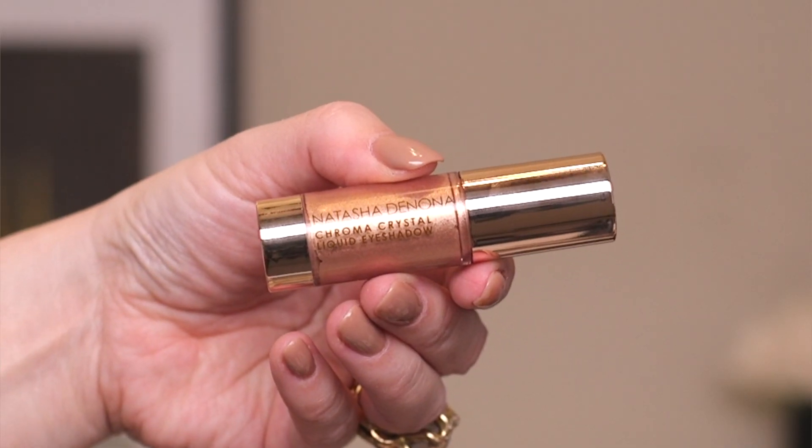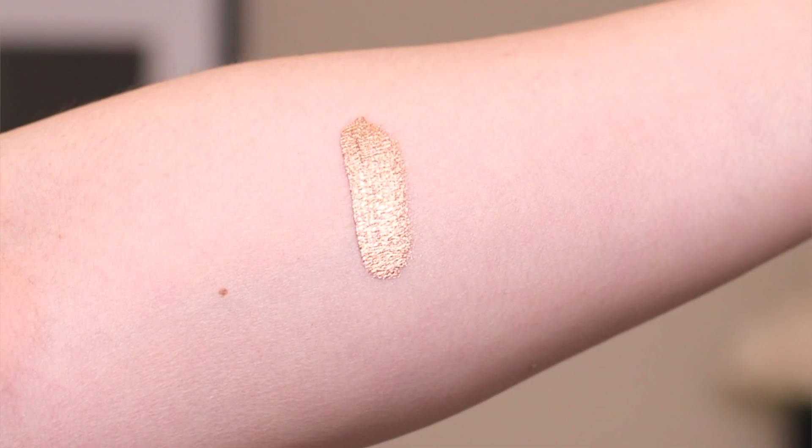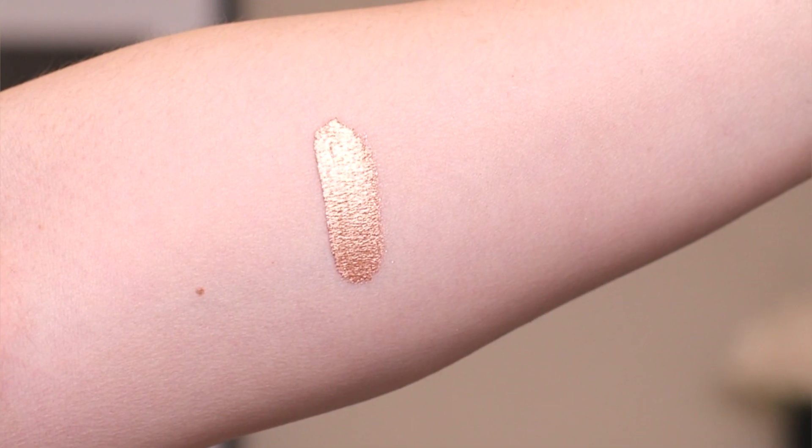Here is a swatch of Moonstone. This one looks really reflective — it doesn't look like it has any sparkles, and there's just a hint of warmth there. There's like a little hint of peachiness there. So this is Moonstone. Very pretty.